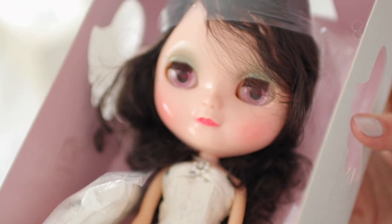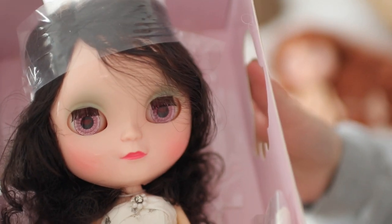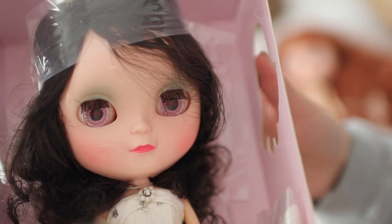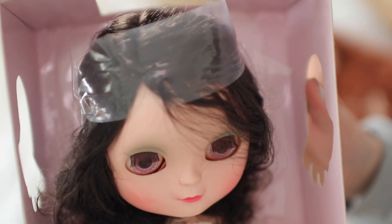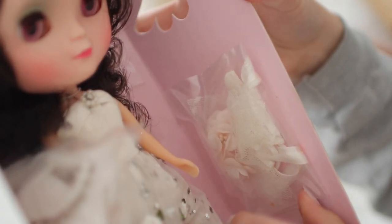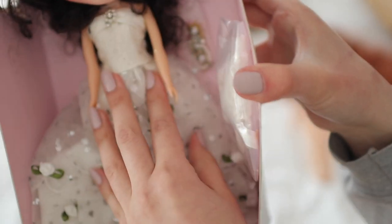She's a bit of a mess but let's have a look. You can see her face — it's similar to Blythe but definitely different; she's her own doll with her own look. She comes with a little outfit and a small accessory — I'm not sure what that is, maybe a veil — and this piece which is loose, which I think might also be the veil.